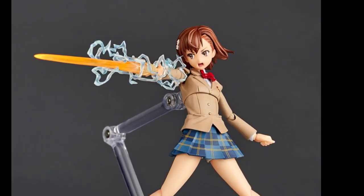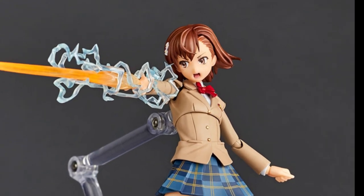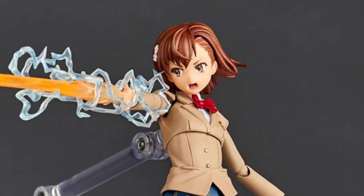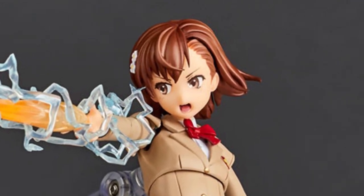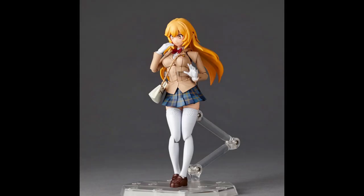This would also be my very first Revoltech Amazing Yamaguchi figure, as I've become more interested in action figures because they're really fun to pose and stuff. But anyway, just look at this really cute pose of hers — how could I say no? I haven't pre-ordered yet, but I'm most likely going to.